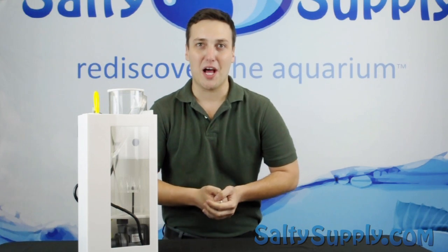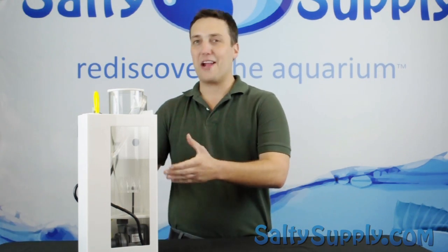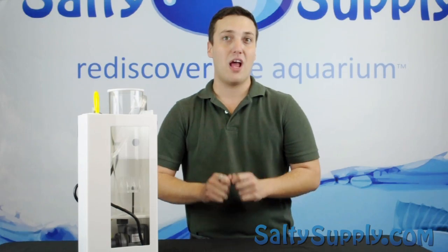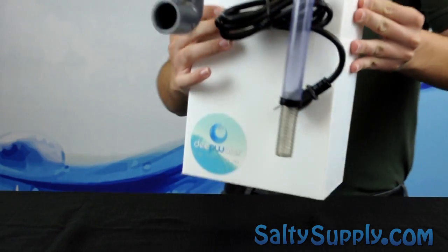This week on Salty Supply Product Spotlight, we are featuring the Deepwater Aquatics Hang-On-Back Skimmer. Reef Builders call the Deepwater HOB skimmer the most notable HOB skimmer of the year, made by JNS of Taiwan.